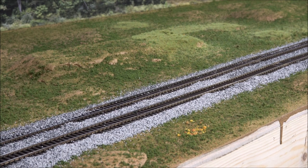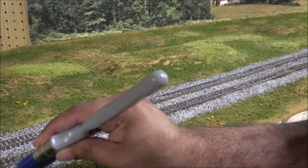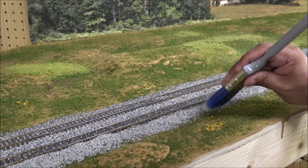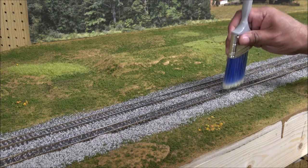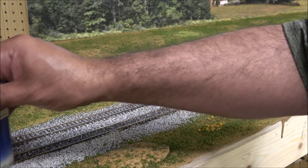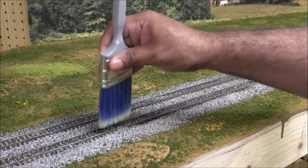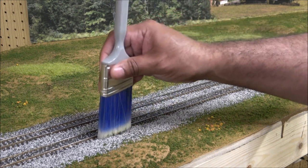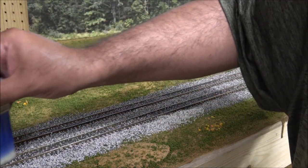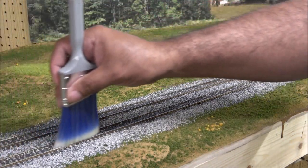Now we're working on ballasting. The first step is to get a paint brush and push all that ballast in between the ties on both sides. You're going to want to make either a flat or ridge profile between the lines if you have a double or triple main. After you've run it in between each tie, go back and brush it back down, then you go back and create a ridge for an even ballast profile.